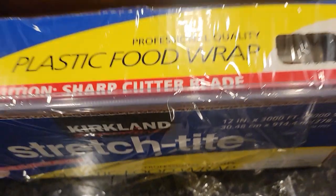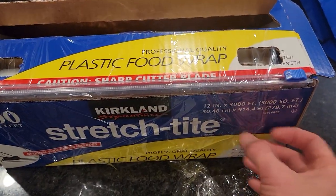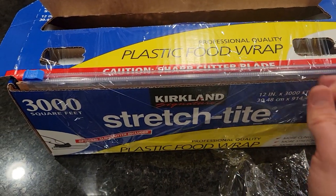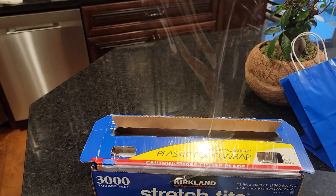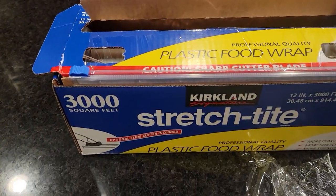Now you can have this on the side right here, then get however much plastic you need and just slice it like this — boom! You have it just like that. Hopefully that helps; let me know if it worked for you.